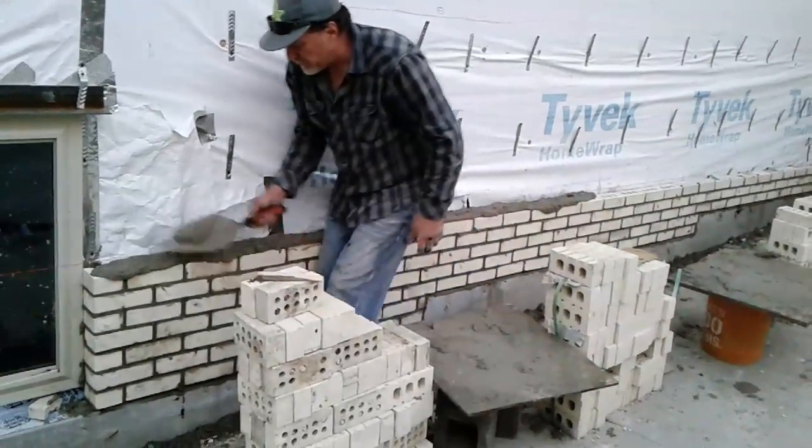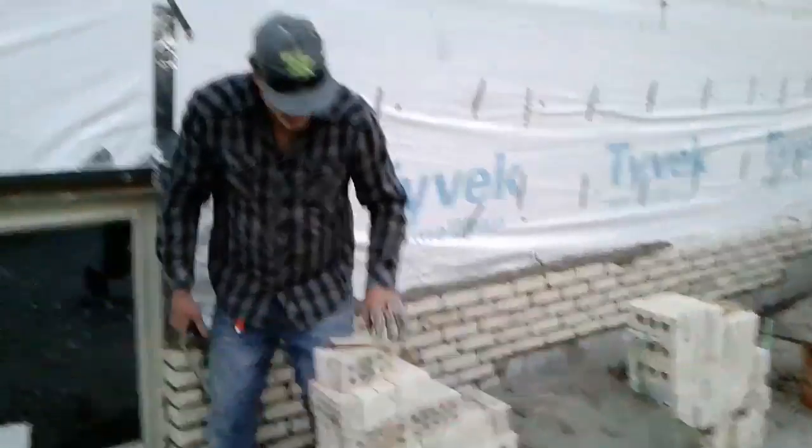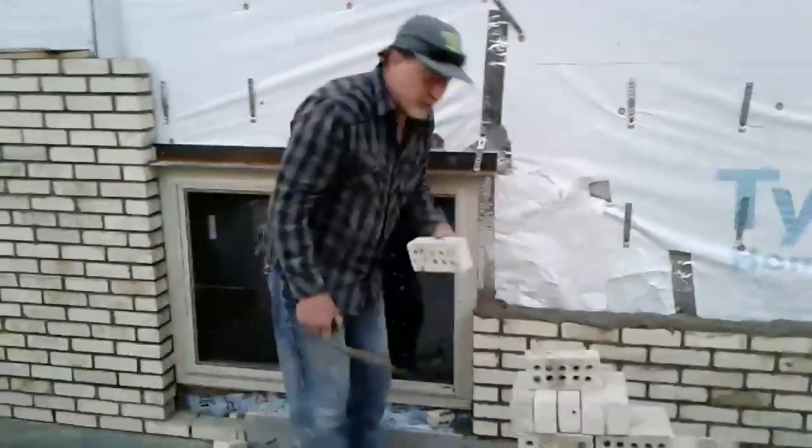You can get a little head joint right there — not the kind you smoke. Get that excess right there, then start with the whole brick. Some of these bricks are new, some of them are used, we cleaned them.